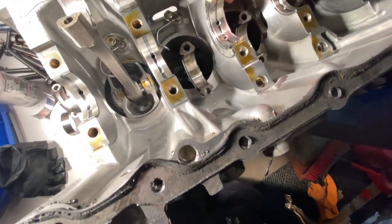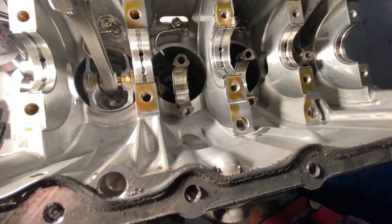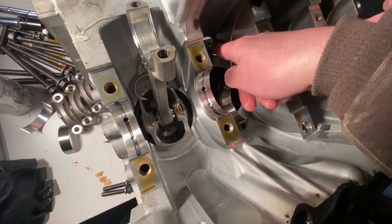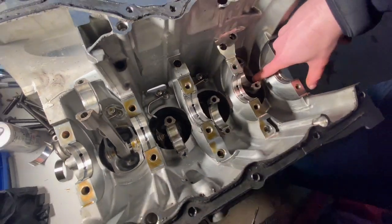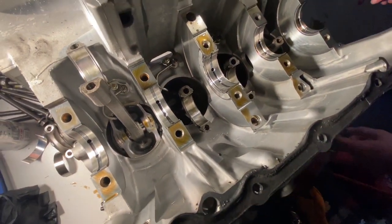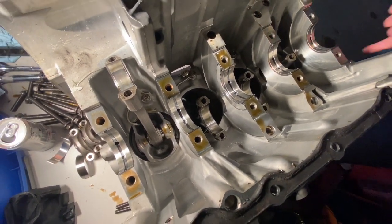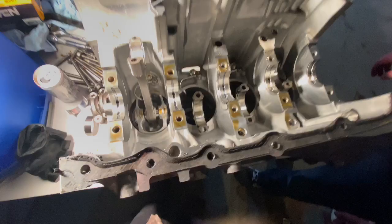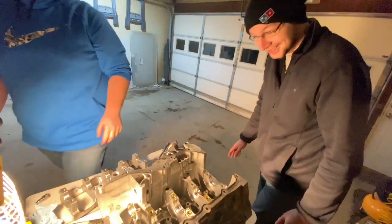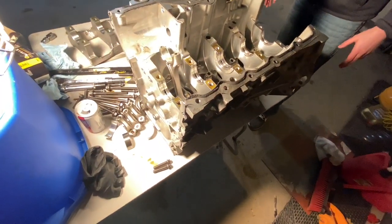Those are oil squirters. They spray oil on the back sides of the pistons, keeping the pistons cool and lubricated. All this is sealed so fuel's not getting in here — fuel's on the other side. A little bit of fuel does get through just because it doesn't 100% seal, but oil's not getting into the combustion chamber. If it does, you have a ring problem — or a rotary, like an RX-8.